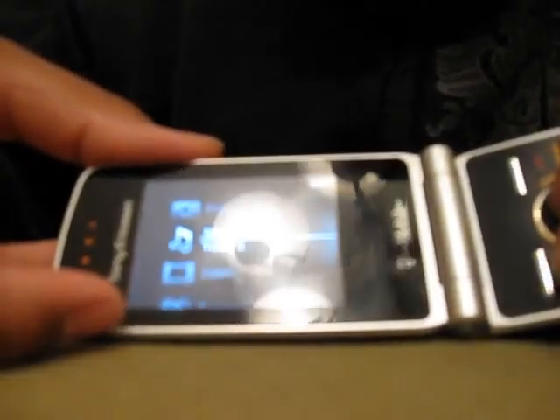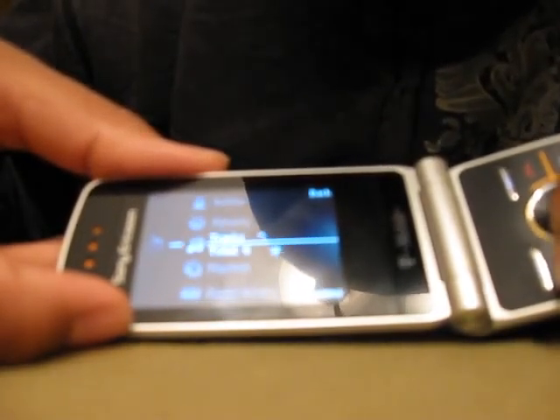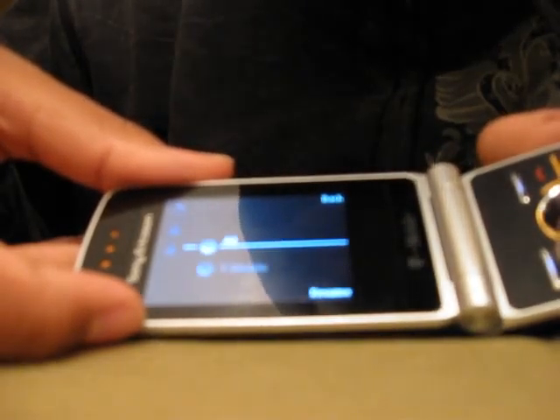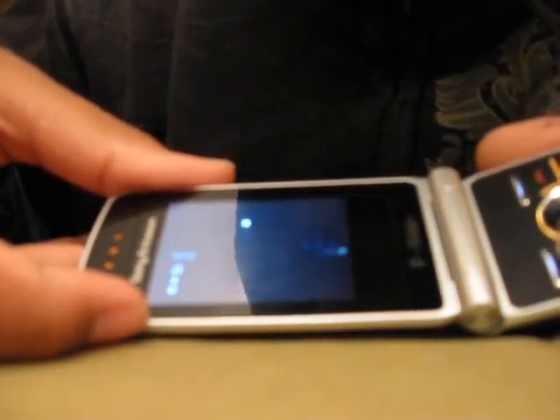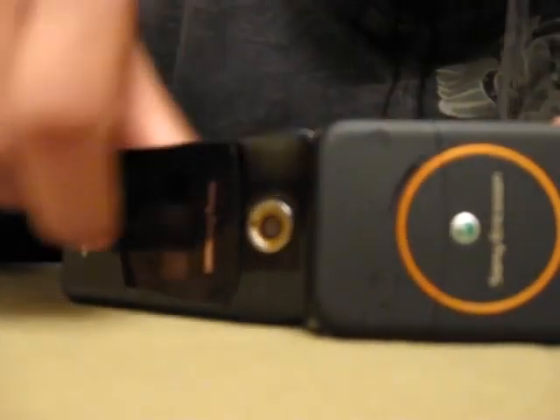Let's go back to the menu center and go to the music. Music — you got resume, artists, albums, tracks, playlists, audio books, and podcasts. Let's play the music so I can show you guys the speaker. This is the alarm — that's where the sound is coming from, the speaker there. That's pretty much it.